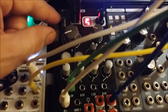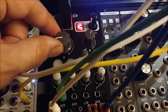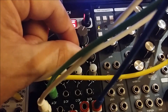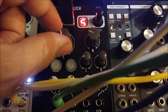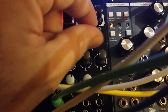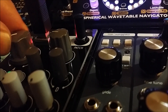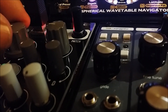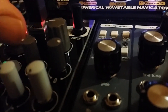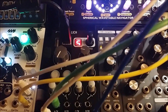This one is called the Heptatonic Mode. I'm going to store that one on number five.